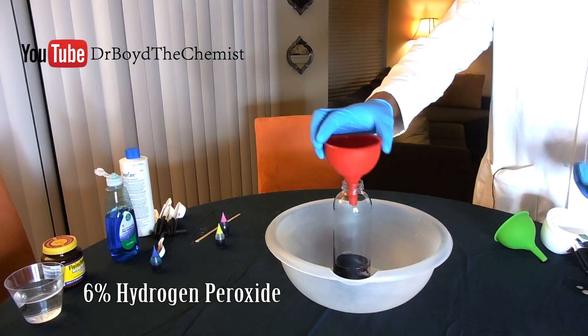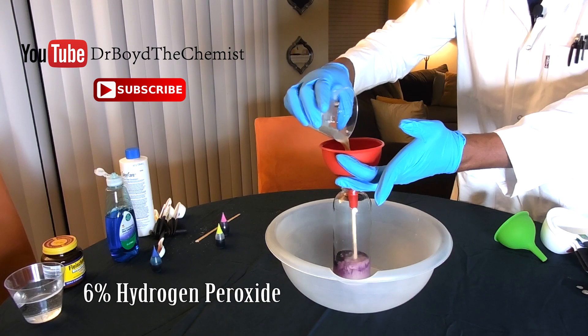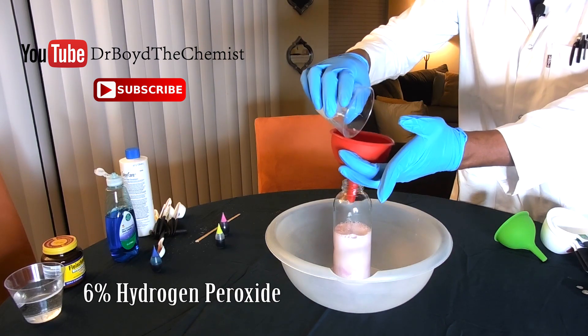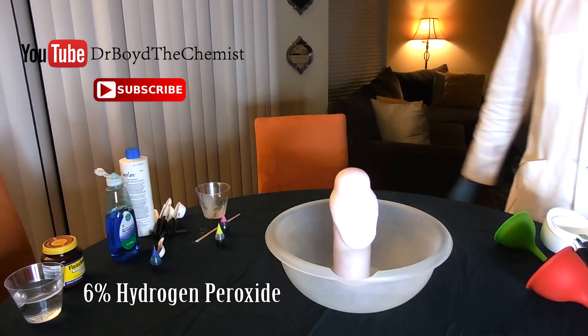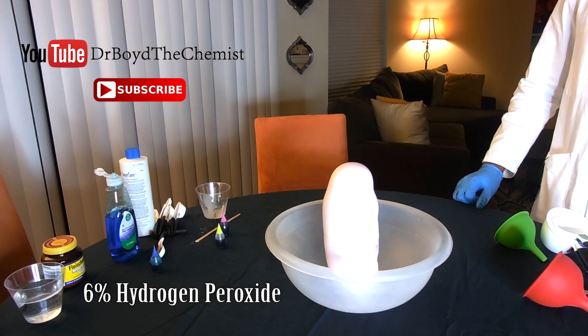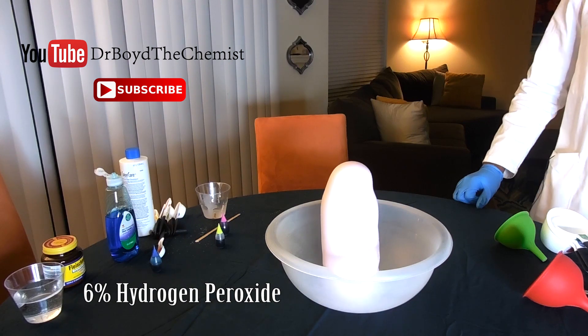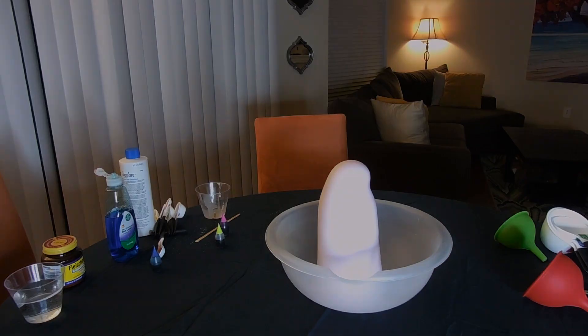As promised, I'm repeating the reaction with stronger hydrogen peroxide — starting with 6% peroxide, then repeating with 9% peroxide, before finishing with 12% peroxide. After seeing the reactions with stronger peroxides, go back and watch the 3% again. You should notice that the reaction goes faster as the peroxide gets stronger.